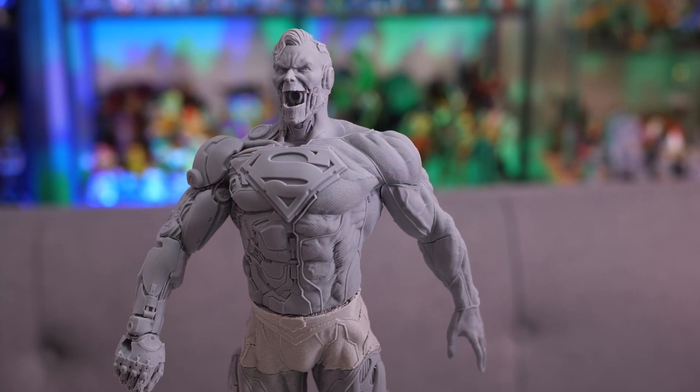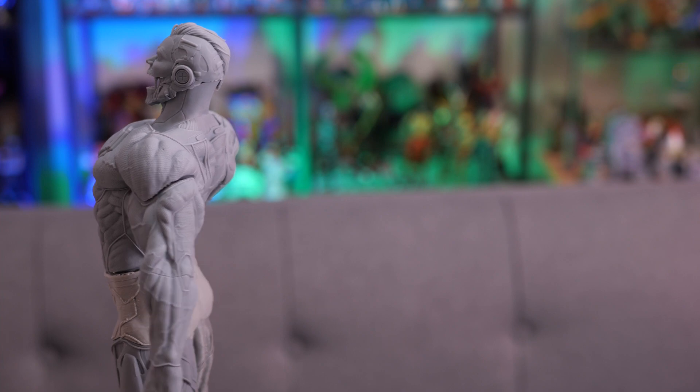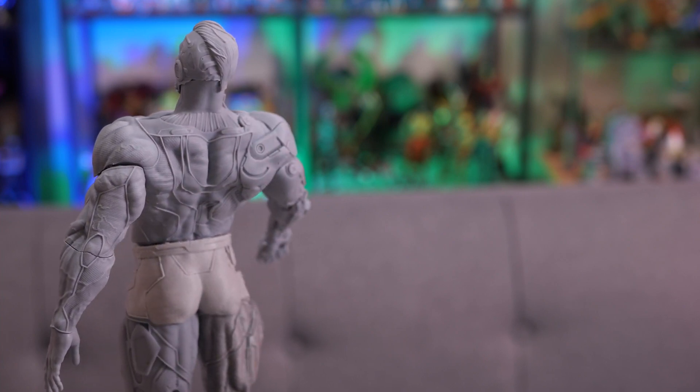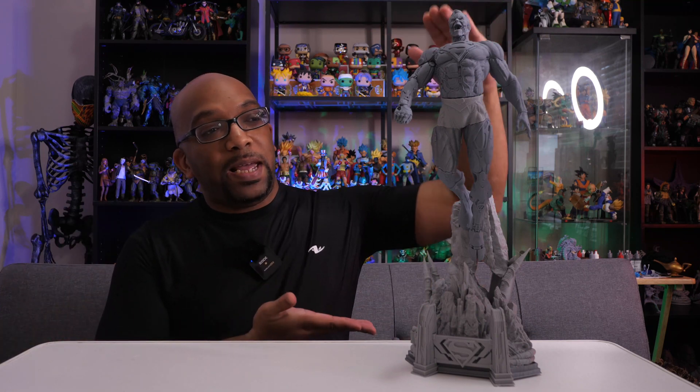The only thing I don't have for him is the cape. They do have a cape that could be printed out, but unfortunately I got a hole in my FEP, so I can't print anything in resin until that replacement FEP comes in from Anycubic. But even without the cape, which comes in a few different pieces, he still looks absolutely incredible. When something this big can sit back on that shelf, it's an immediate attention grabber and an immediate conversation piece.